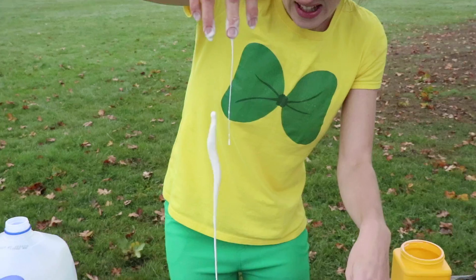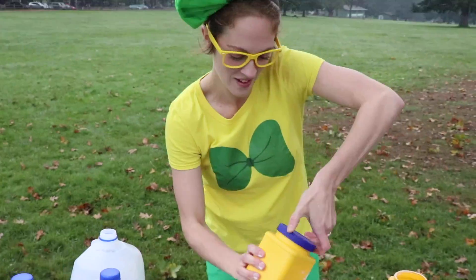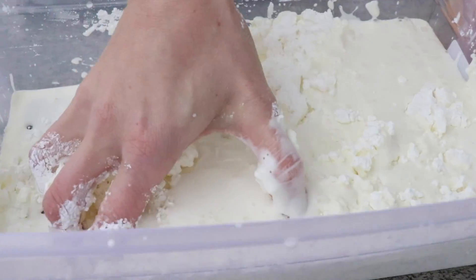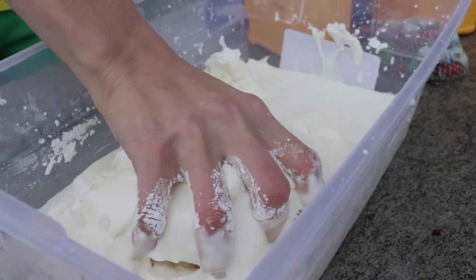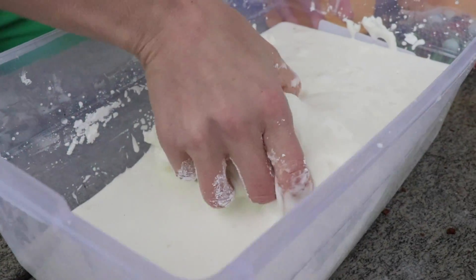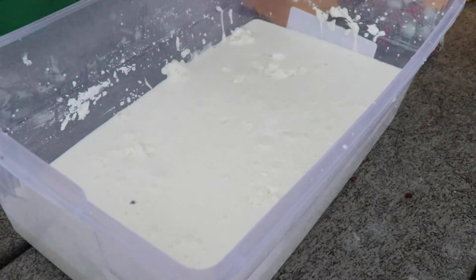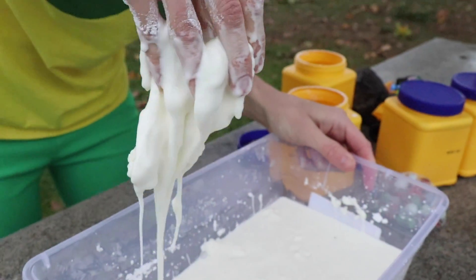Look at that! It's kind of slimy. Maybe we should add some more corn starch and see what happens. That's hard to stir around. Look at this! Once we get this all stirred up, I'm gonna show you some cool tricks that this oobleck can do. This feels so weird. Do you see how it looks like a liquid, but then you can break it apart? Watch this! When I hit it fast it stops my fingers, but if I move really slow I can actually pick it up like a liquid.